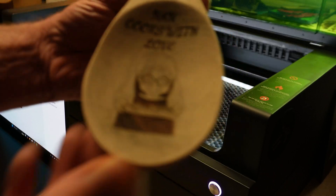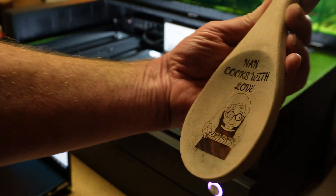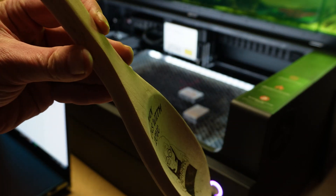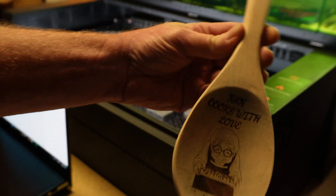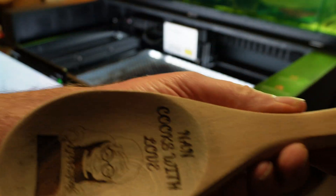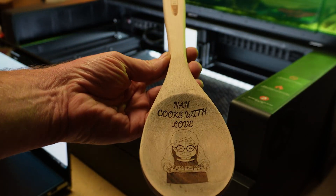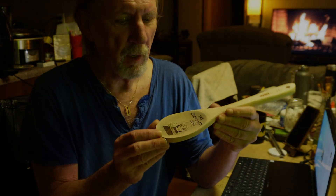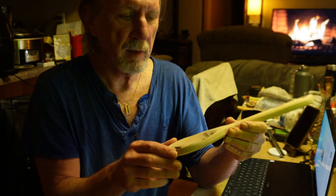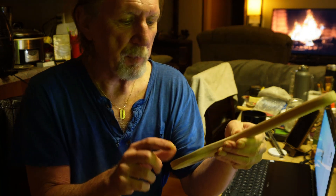Let's remove it and see what we have. And there we have 'Nan Cooks with Love' engraved on a 3D curved surface. It says 'Nan Cooks with Love' — came out pretty good!